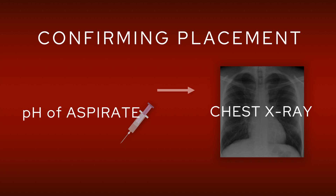If we can't get an aspirate, or the pH is more than 5.5, in those cases we go for a chest X-ray. So the chest X-ray is a really useful tool to be sure that the tube is in the right place before we commence feeding. There are four simple rules that I try to follow.